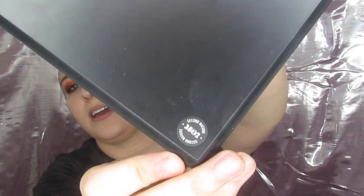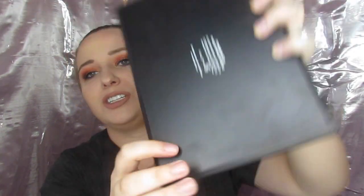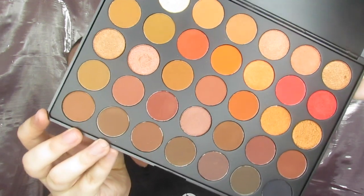I'll give y'all a hint — it is the Morphe 3502. I'm not going to go in depth and do a whole lot of swatches or anything. I do some finger swatches, which are the ones I use in this look. Check out these colors, this blend. I even used a Morphe brush for the first time. This brand is so much more incredible than I thought. So here is the palette.